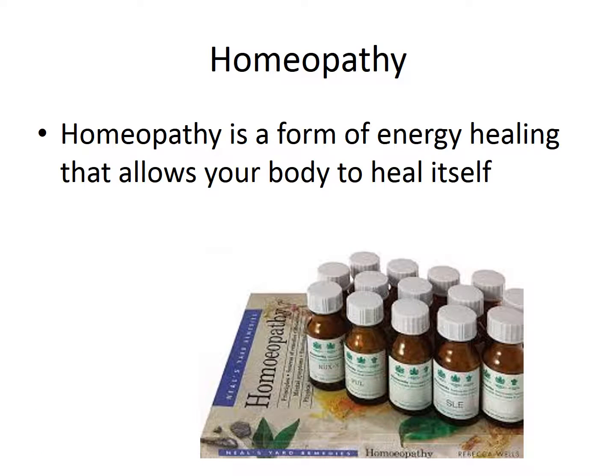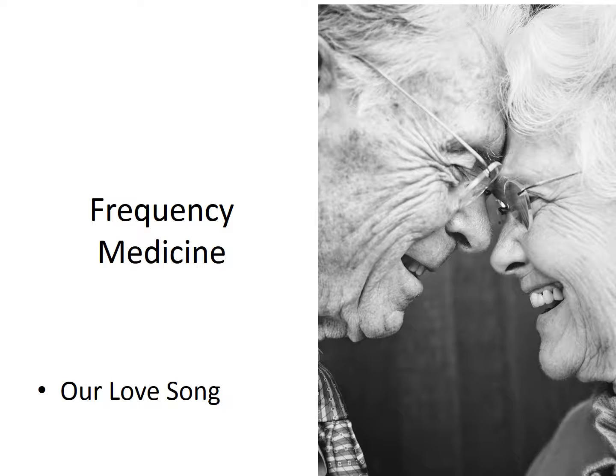Homeopathy is a form of energy healing that allows your body to heal itself. Homeopathy is also known as frequency medicine.